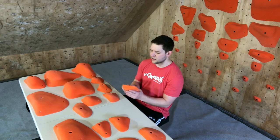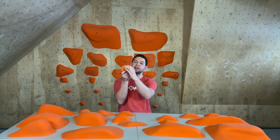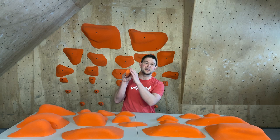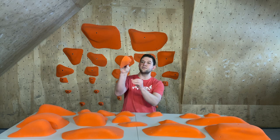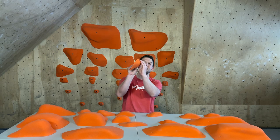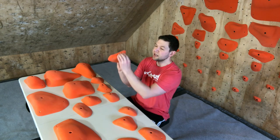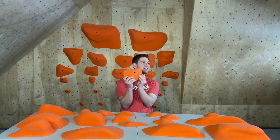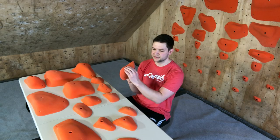We've also got some other holds on the table. These are the largest — this is large set number two. A little bit smaller than large set number one behind me, but these are classic sloping edges. Really, really nice — very, very slopey. You can see just a little tiny bit of a lip right there, not much of a jug at all. This one's got a little bit more angle to it. Everything feels really consistent, which is one thing I really like about these holds.